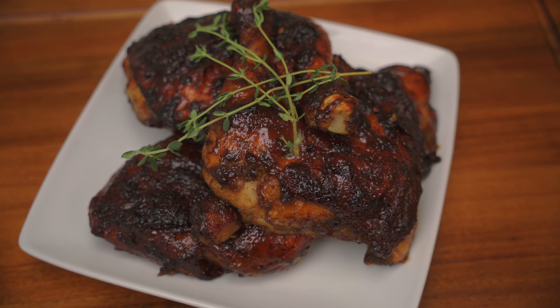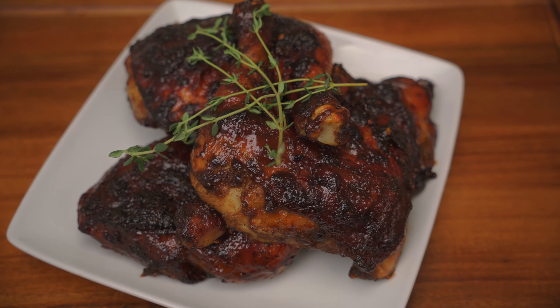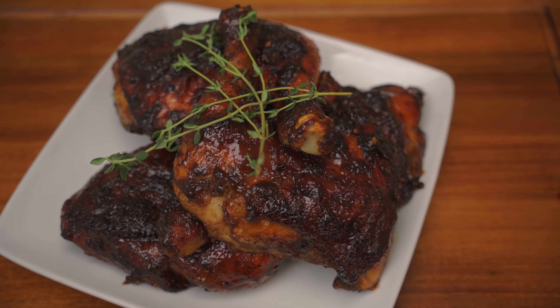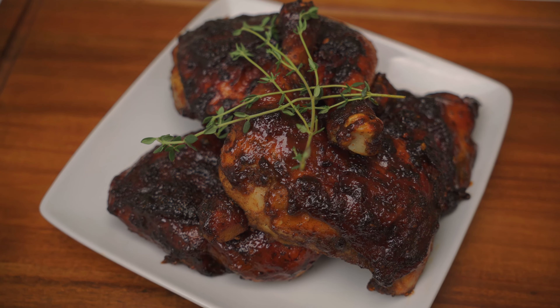Grill — or broil in the oven — for five minutes. And there you have it, jerk chicken! We hope y'all enjoyed the video. Don't forget to like, share, and subscribe, and hit that notification bell. And remember to tell everybody you know — MF Cooking be cooking!